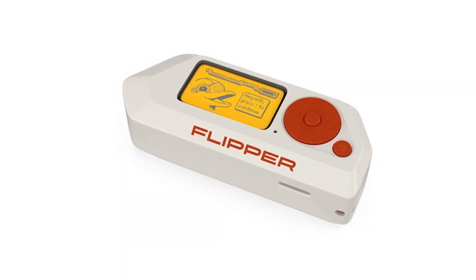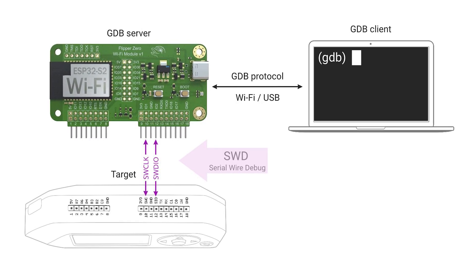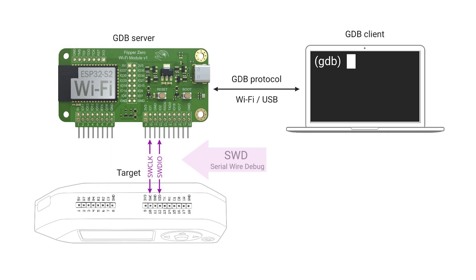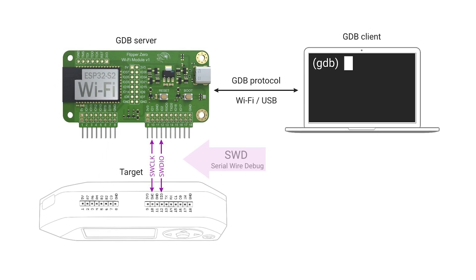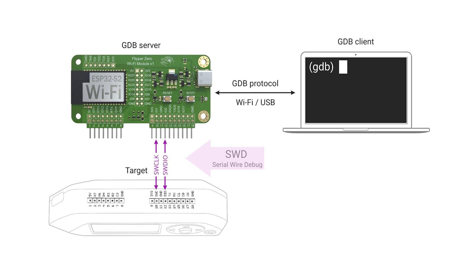The following GPIO pins serve this purpose: Pin 10, which is the Serial Wire Clock, SWCLK; and Pin 12, which is the Serial Wire Debug Data IO, SWDIO.